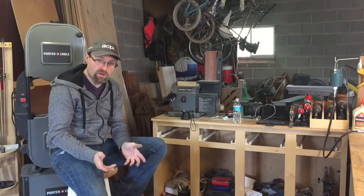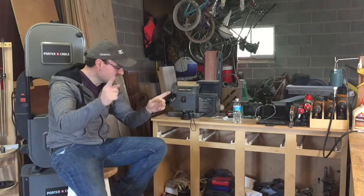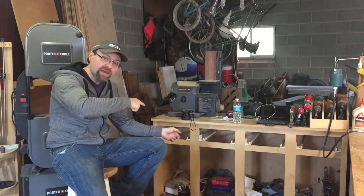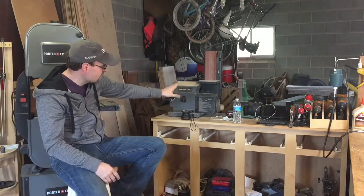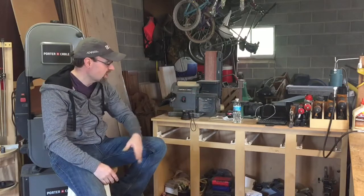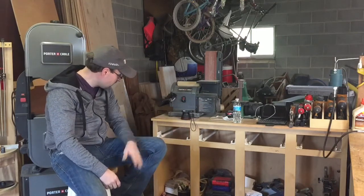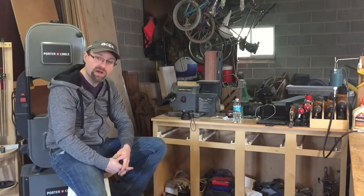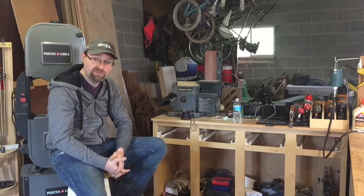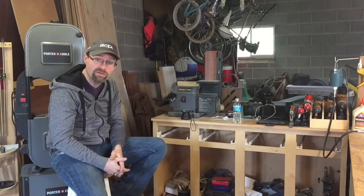I started going back through all my old videos the other day and I realized that I never completed my cabinet. This cabinet is basically where I'm storing my sanding equipment, my music, and my nailers. The bottom does have stuff in it that I use, but it's more storage than anything. I realized I never put doors or drawers on it, so that's today's video — stick around for the build.